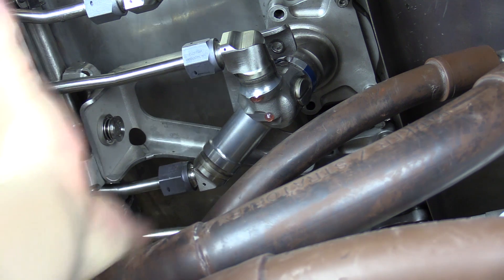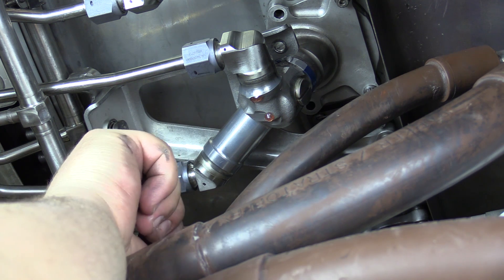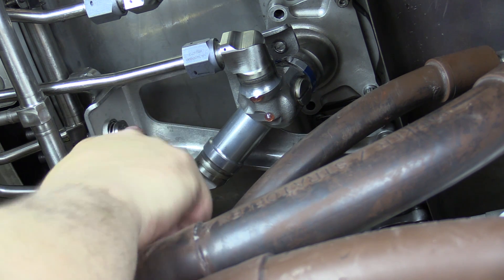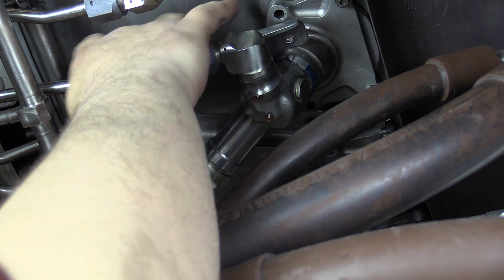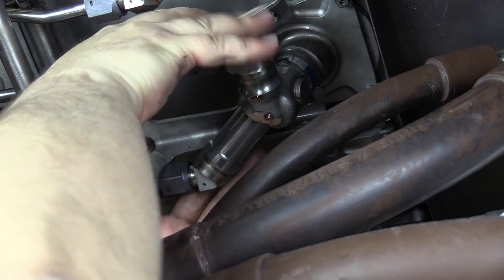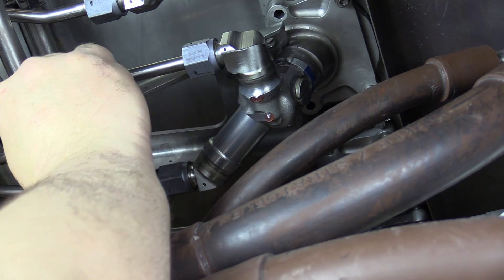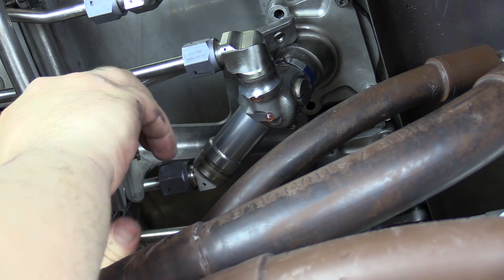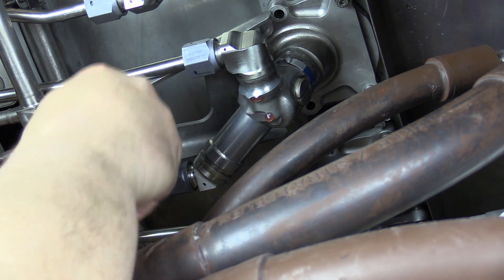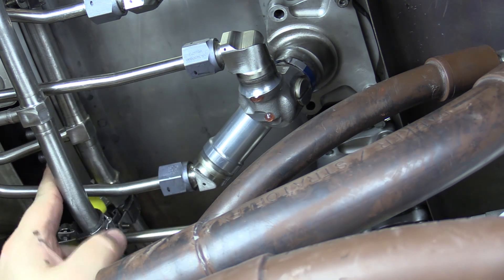We want to try to prevent any prying on any of these fuel lines. Remember that this dampening assembly with the spring does rotate, so you can use that to your advantage. We definitely want to make sure we're slipping everything past the manifold assembly. Using the fact that this will rotate will allow you to navigate the bracket out without having to pry on any of the fuel lines or manifolds.